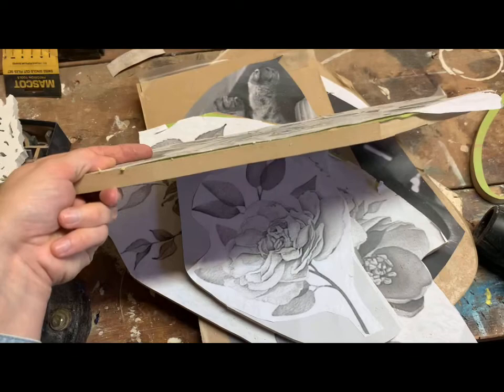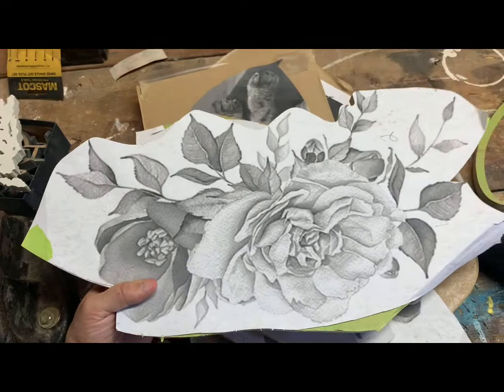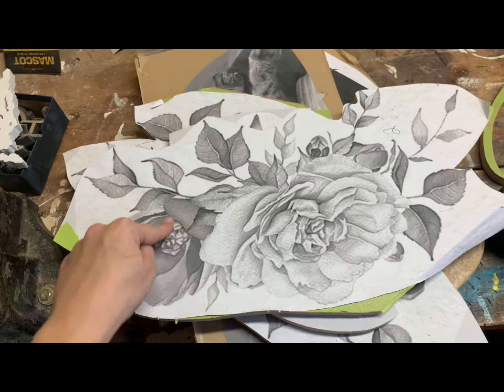Once you have your florals prepped on your board for cutting — this is half-inch MDF covered in painter's tape — I use spray adhesive, stuck my pattern on top, then cut it out with my jigsaw so that it's a manageable size on my scroll saw.